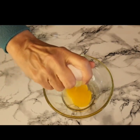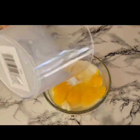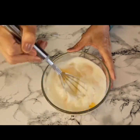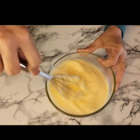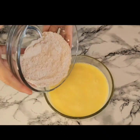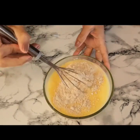In another bowl I'm going to add five large eggs and half a cup of milk. I'm going to give that a good whisk, and then I will be adding the dry ingredients into the wet ingredients and giving this a good whisk also.